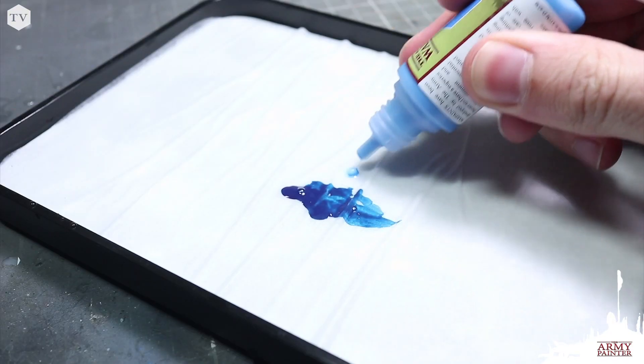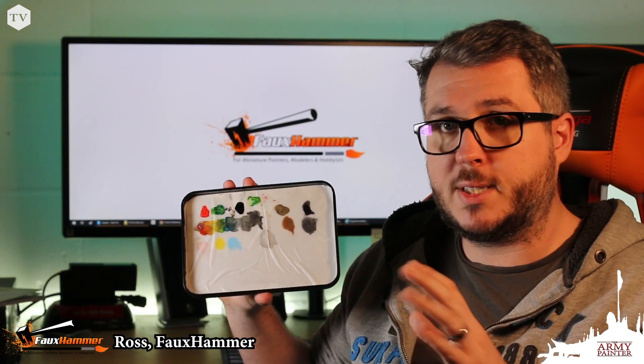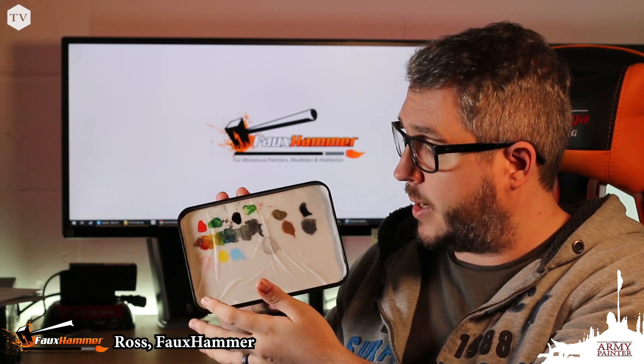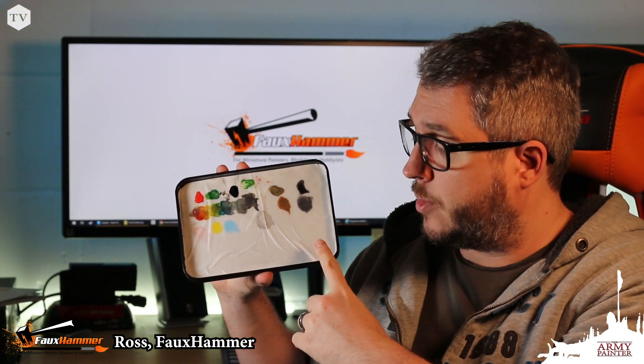If this is your first wet palette and you can't be bothered with the DIY option, or you just want to get it right first time without cutting paper every time, this is an absolute bargain. It does the job — at the end of the day it's a wet palette, a really simple piece of kit.